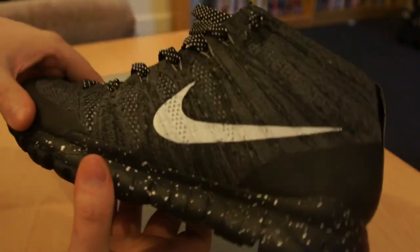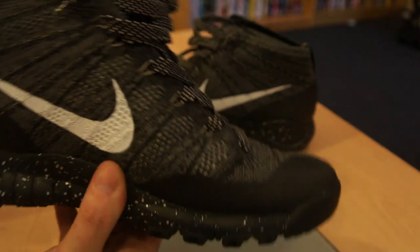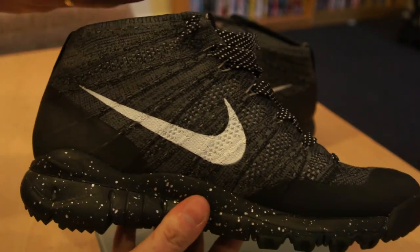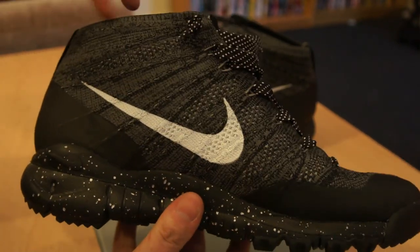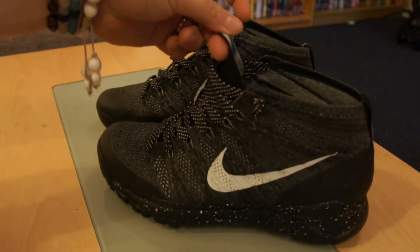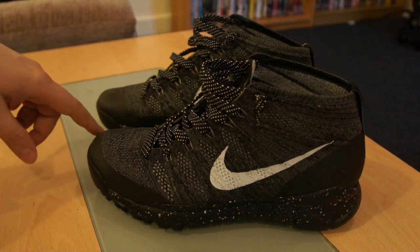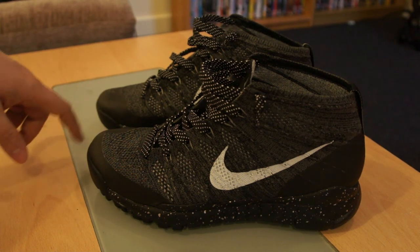The material, although it's Flyknit, is a very rough and sturdy fabric — I can't see it ripping anytime soon. It will probably soften a bit with age. They come just about ankle bone level, so they sit like a boot. I don't know how they would go in the summer with shorts, but in the winter with jeans on, yeah, they're a good look.